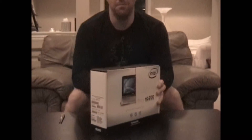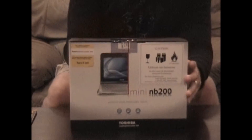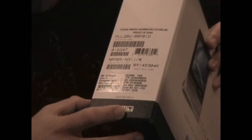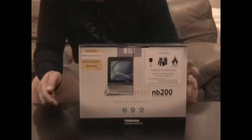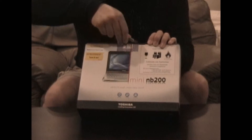As you can see here, we've got the box factory sealed. This is a frost white model and as you can see down here on the label, it actually doesn't tell you the color of the model, but it's the MB205-N311. You've got your typical Intel Atom N280 processor, but let's go ahead and dig into this and see what we've got inside.